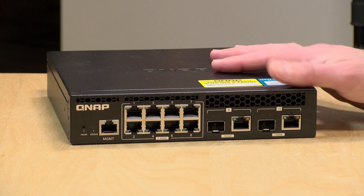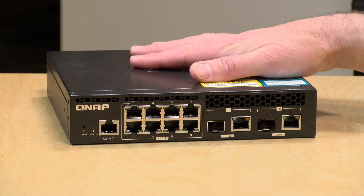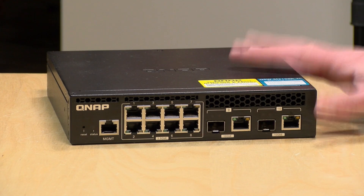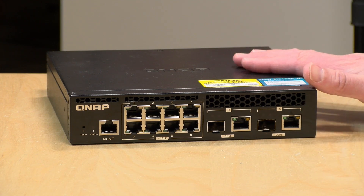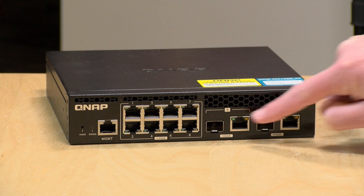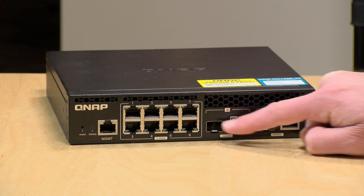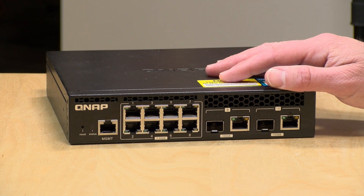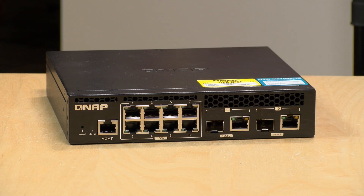Hey everybody, it's Lon Seidman. We're taking a look today at a new switch from QNAP. This is their entry-level multi-gigabit switch. It's available in a rack mount version like this one, but also a desktop version that costs a little bit less. They are functionally the same, even though they look very different. Both incorporate two 10 gigabit maximum ports on the right-hand side, with a choice between a regular RJ45 or an SFP Plus connector, plus eight more ports of 2.5 gigabit max — a lot more than the one gigabit we've seen on similar switches from QNAP.